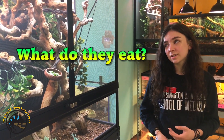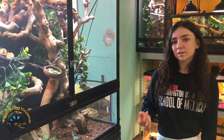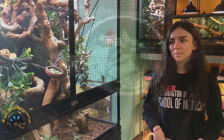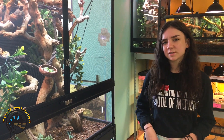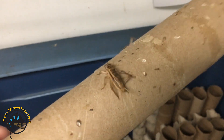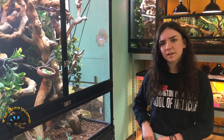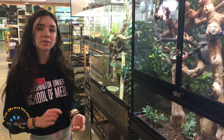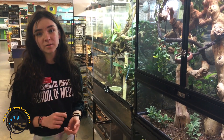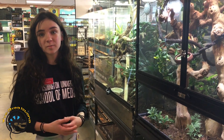Veiled chameleons are actually omnivores, so they are going to eat vegetation like mustard greens and turnip greens, but they won't eat fruit because that can cause mouth rot. You want to stay away from sugary fruits. They do like greens, and they're also going to eat a lot of crickets, insects, mealworms, waxworms, and stuff like that. These guys do need a calcium supplement — you can put that right onto their crickets before feeding, and it helps them metabolize and absorb their UVB correctly.